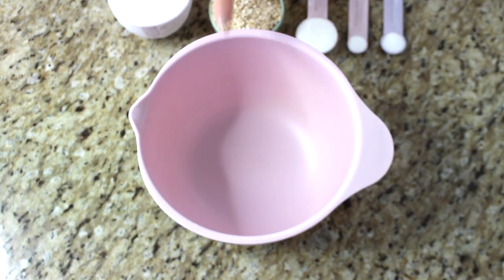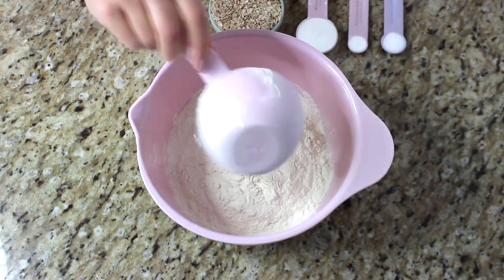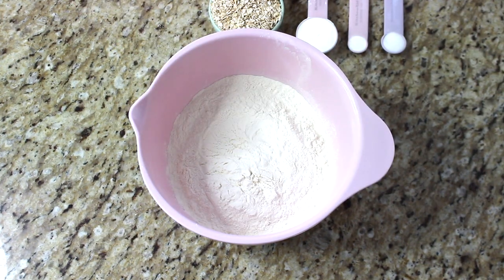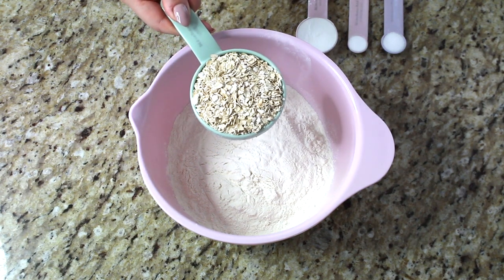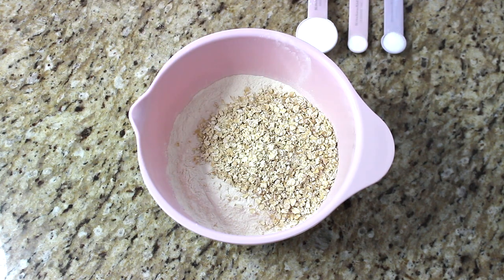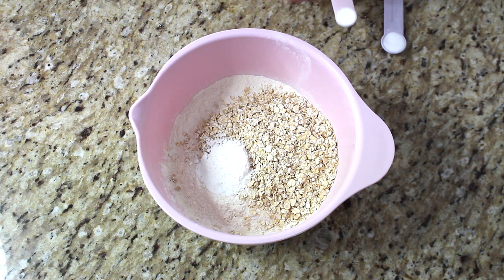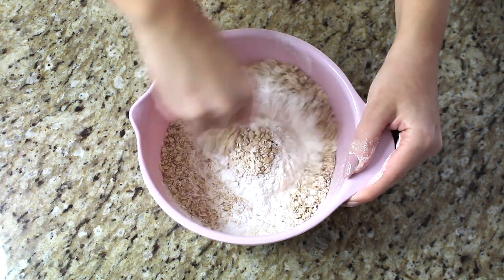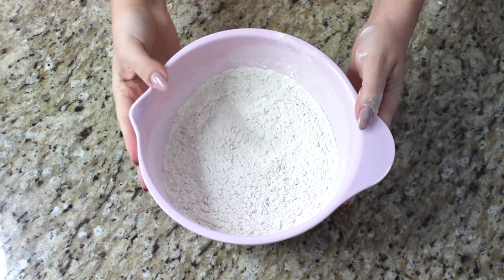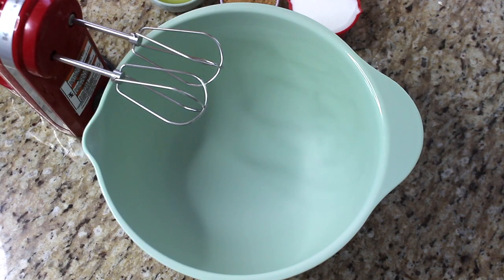Now we'll work on the dry part of the mixture. First we need two cups of all-purpose flour. To that we're adding half a cup of quick-cooking oats — quick-cooking oats are really good for baking. Then we add the leavening: one tablespoon of baking powder, a quarter teaspoon of baking soda, and finally half a teaspoon of salt. Give this a quick mix to combine, then set it aside.